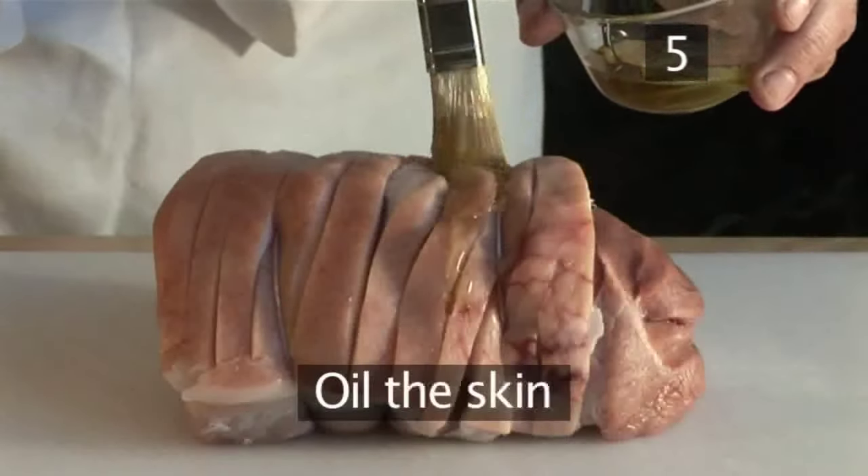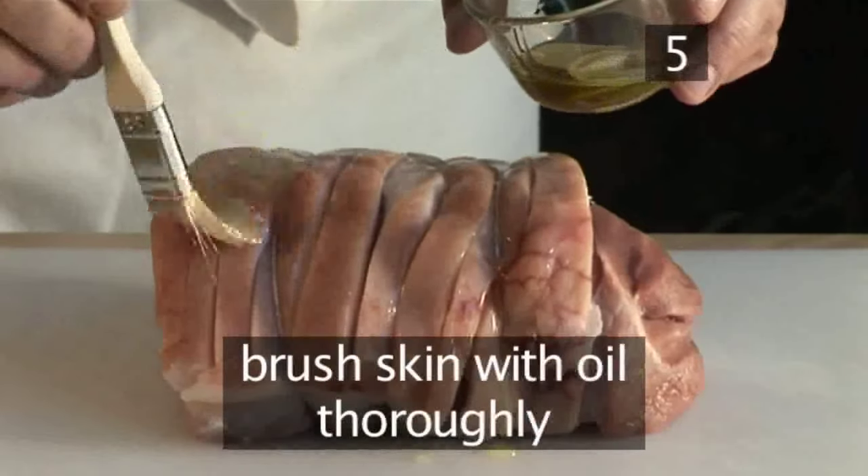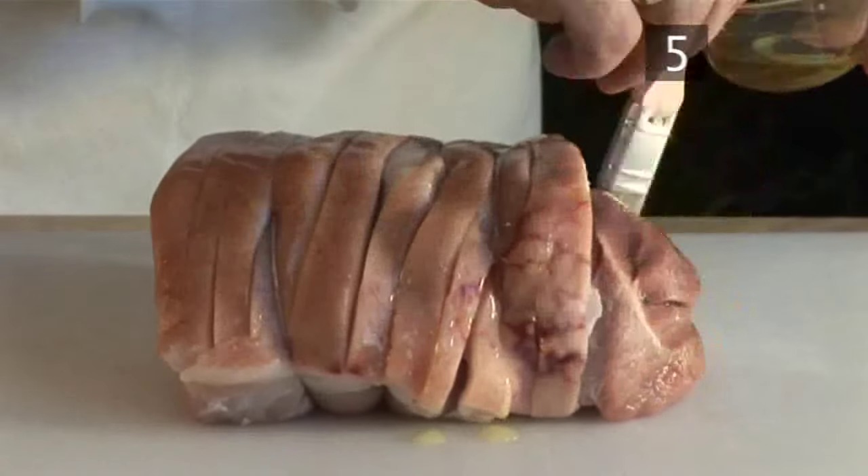Step 5: Oil the skin. Brush the skin with the olive oil, coating it thoroughly and evenly. This allows the salt to stick to the skin.